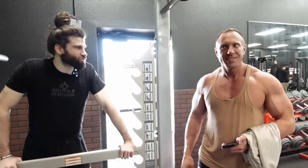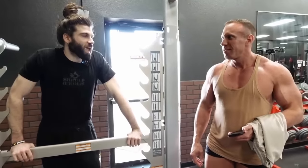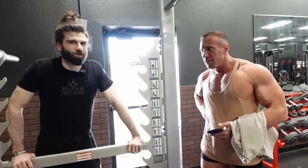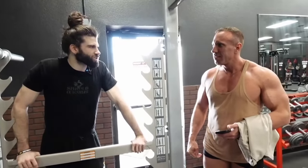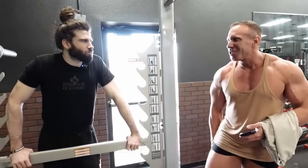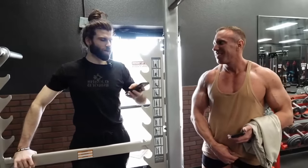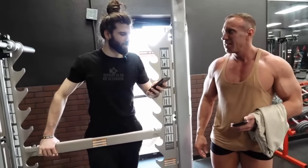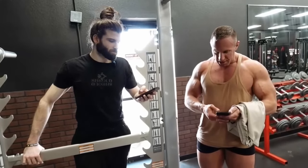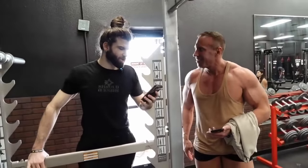Jeff says his quads are shot and he can't even squat anymore. The trainer suggests skipping calf raises and instead walking laps around the entire complex outside at a good tempo. Another trainer agrees — they could push harder with extensions, but since it's the first real leg day, more soreness without better results isn't worth it.